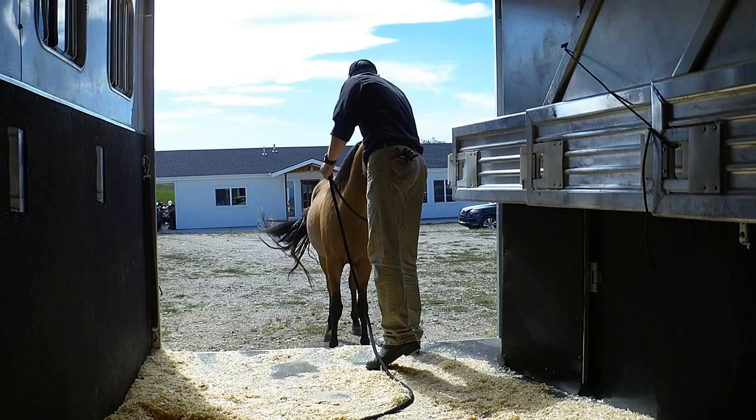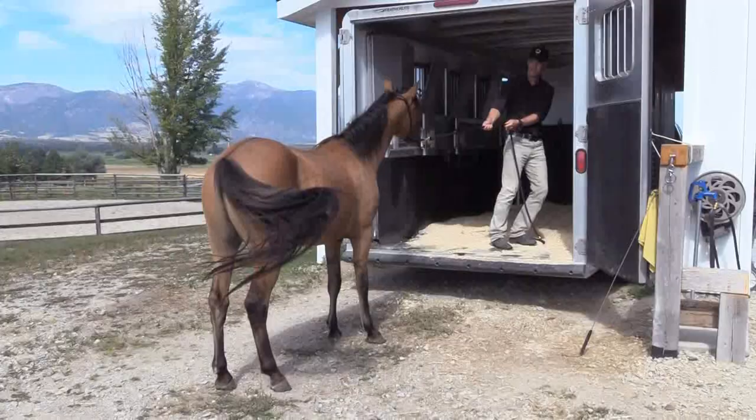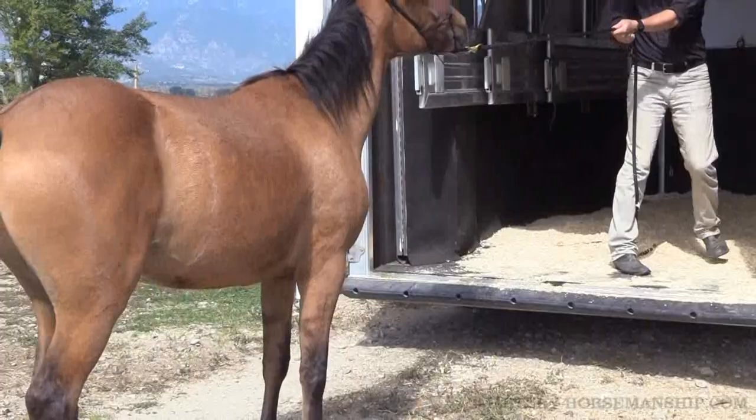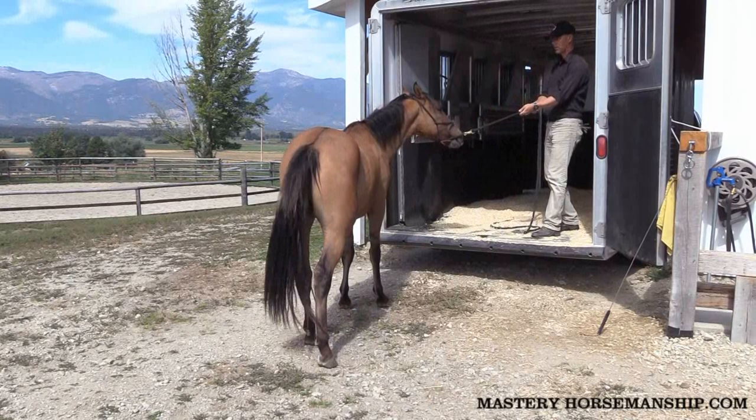Now if I'm really conscious about when I release, it wouldn't just be because he moved forward — it would be because his hind feet moved forward. So I'm going to pull on that lead rope. Watch those hind feet. I'm not going to let go of this rope. I've got a long rope here so I can let it slide, but now I'll let go because his hind feet moved forward.